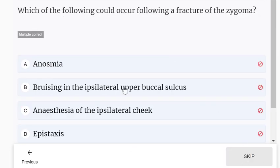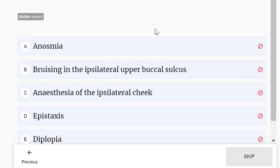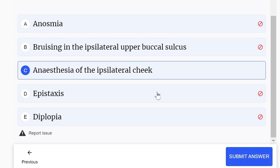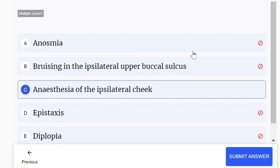Which of the following could occur following a fracture of the zygoma? This is a multiple correct response question, so more than one can be correct. Options include bruising of the ipsilateral upper buccal sulcus, anesthesia of the ipsilateral cheek, and diplopia — which can happen in cases of orbital fracture, but in fracture of the zygoma it is unlikely.